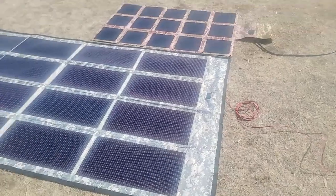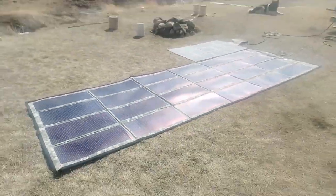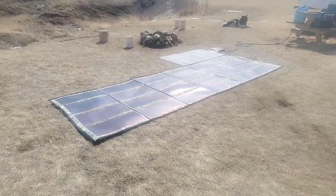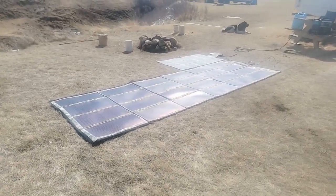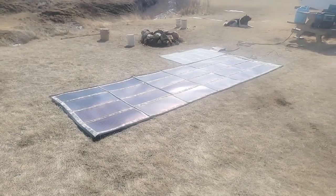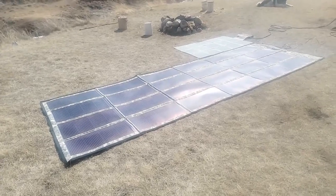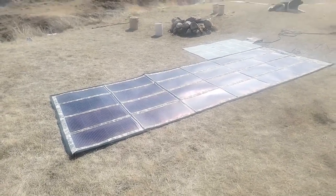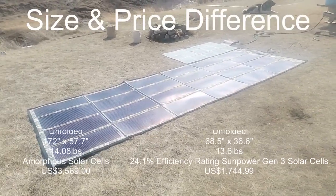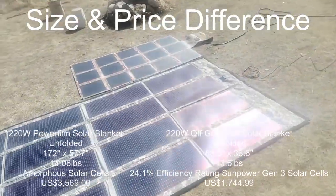Let me just walk around and show you the perspective on size again. I will post in the video the difference in size — you can literally fit four of our 220-watt solar blankets in the exact same space as one PowerFilm 220 watts. The weight of our 220 is 13.6 pounds; the weight of one PowerFilm is about 14.2 pounds — so just call it half a pound difference.